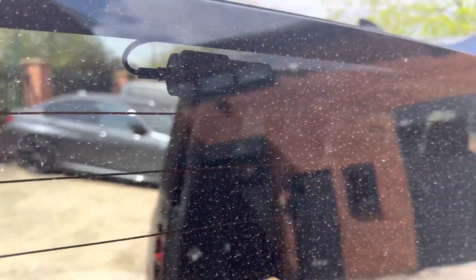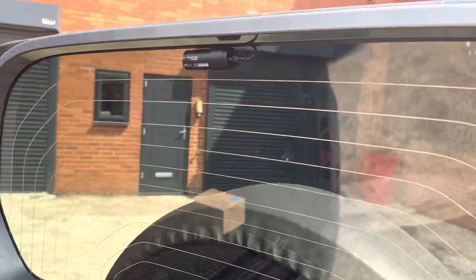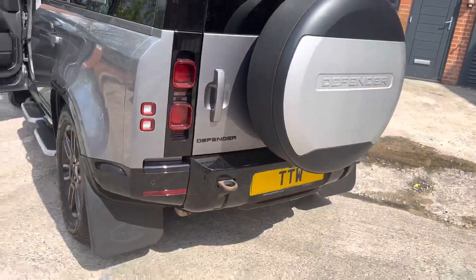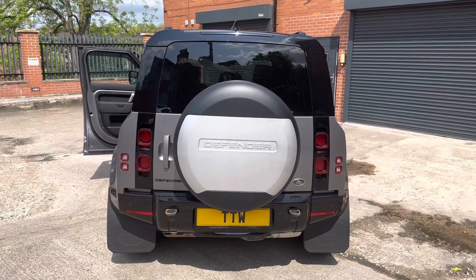Obviously with these vehicles they don't have a rear wiper, so you'd need to remember to clean the rear screen. Through the rear tinted glass you can hardly see the camera — it's hardly visible at all, so it's very discreet.